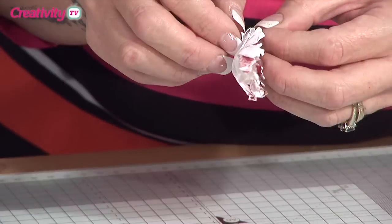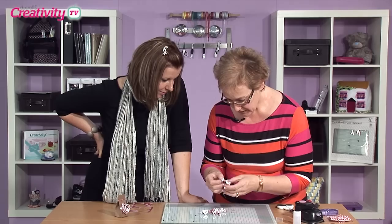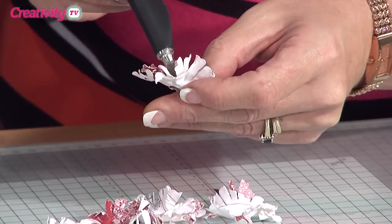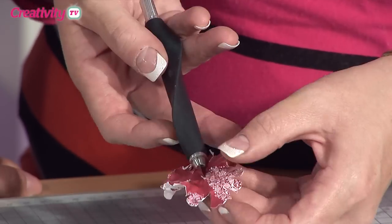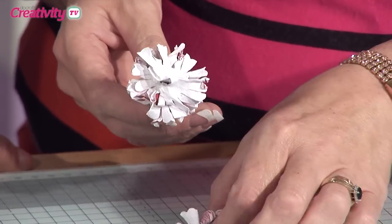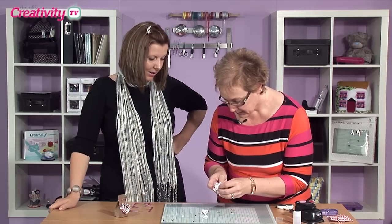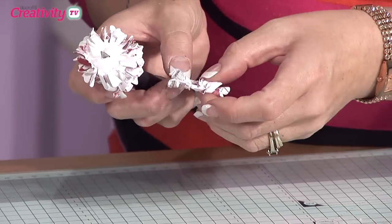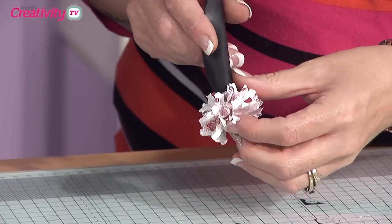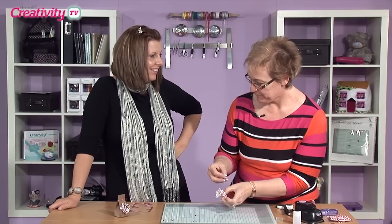Then all we're going to do is just separate these back off again. Because we've already got the hole in the center — it's easier to do it when it's dry — we can just take this craft knife and basically pile it on top. We're going with one red flower and one white flower, alternating, and this is what's going to create that mixed-up shape. If you lose some petals when you've scrunched and pulled them apart, don't worry about it too much. We just need to hold it in the center.